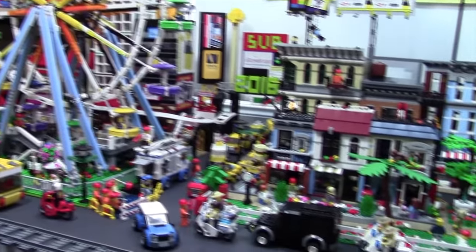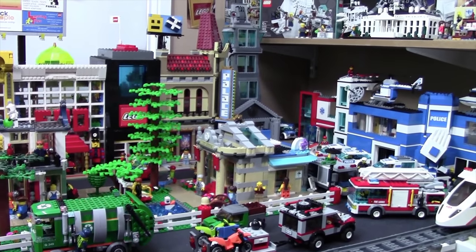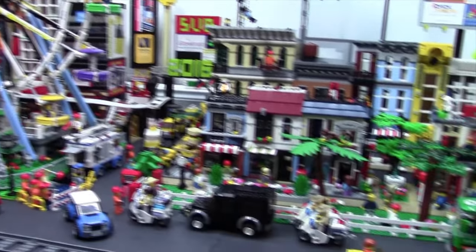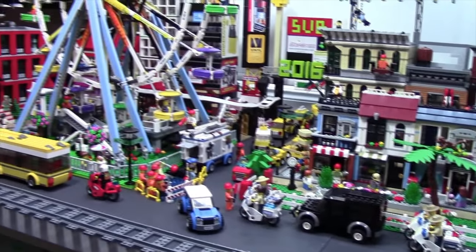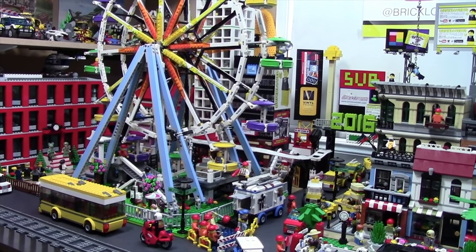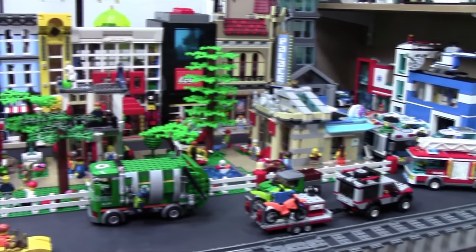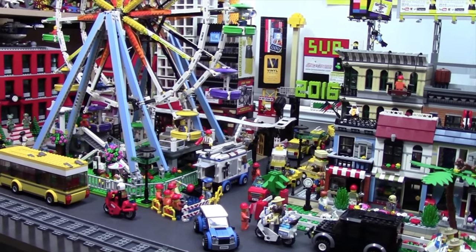Thanks everybody so much for watching this Lego city update. If you haven't checked out February's update I suggest you do so — check the cards to do that. I didn't change a ton this month. I did of course change the park and I will be releasing a full time lapse of me changing the park, so stay tuned for that. I really just added the Times Square area, the park, as well as the federal office building in the back. But it really did change the look of the city and I'm really happy with the progress. If you have any suggestions for the city please leave them down in the comments below, and don't forget to check out my giveaway in the cards where you can have the chance to name the Lego city — and of course there is a prize. Thanks everybody again for watching, I really hope you enjoyed. Don't forget to stay tuned for April 1st for the newest Lego city update.